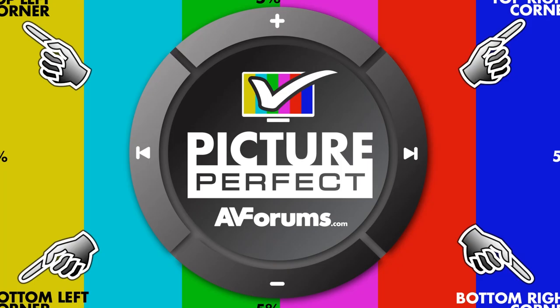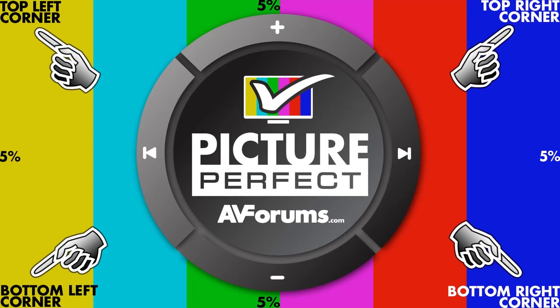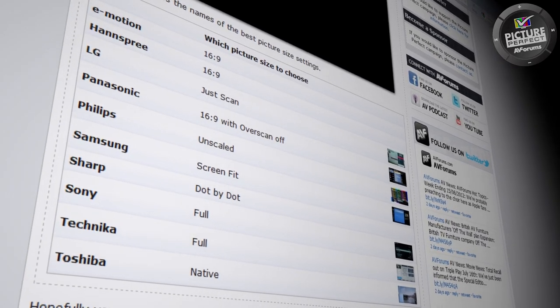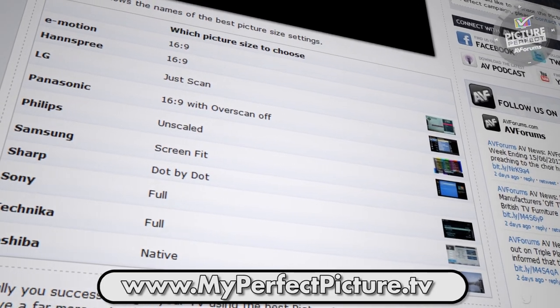However, the best picture size option for high definition viewing is the one that lines up the HD picture exactly to your screen. The name of this picture size option varies from one make to another. A complete list of the names for each manufacturer can be found on the Picture Perfect Step 1 webpage.